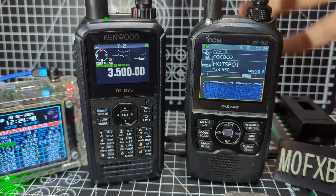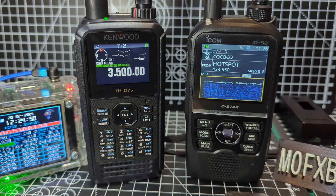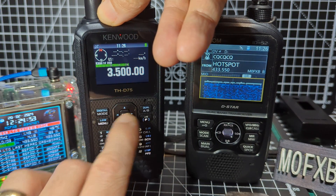You can't do that with the 52 — the 52 really is an analogue/digital radio. They both have broadcast radio and they do it very well.